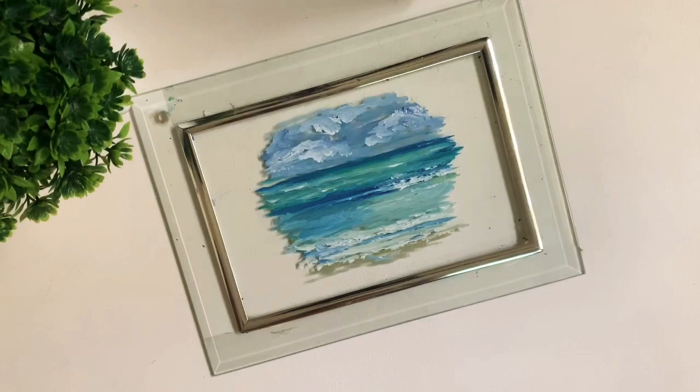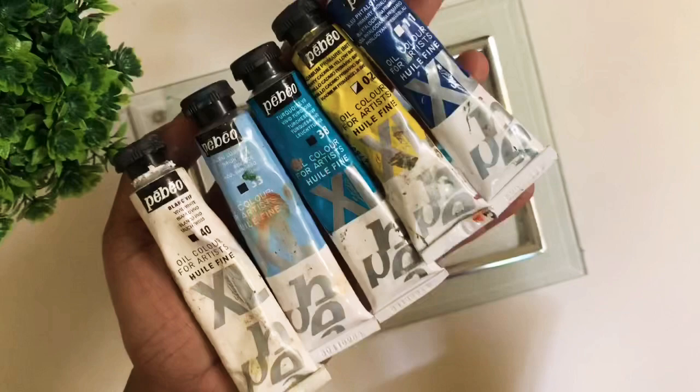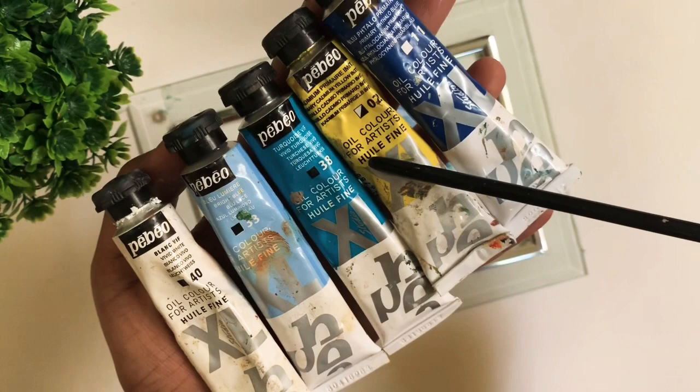For the materials, I've used this brush which I bought from Amazon — it's a bristle brush number two flat, or you can also use a bright brush. For the paints, I've given the names in the description, so you can go check it out. It's mostly blues and yellows and white.